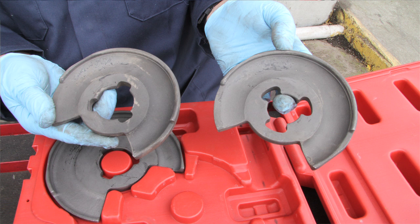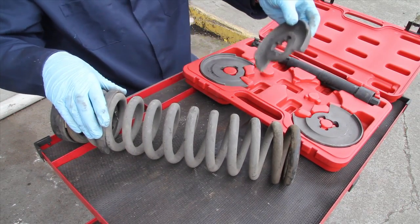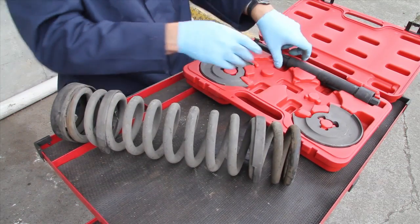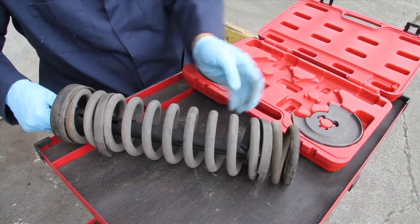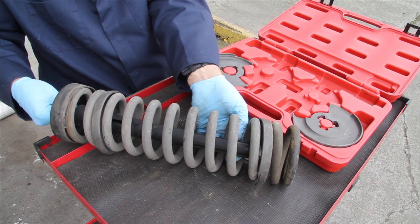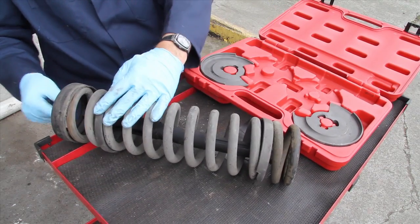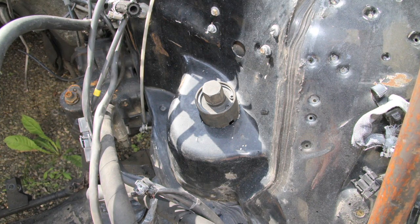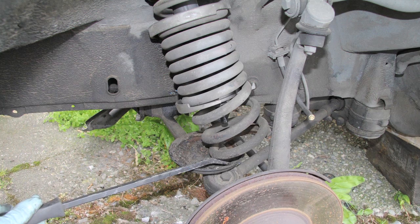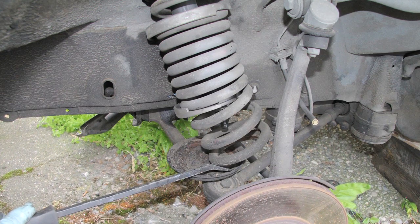If you look closely, the plates have different size holes. When you put them into the spring, you want the larger hole on top because the compressor rod has to go down through the top of the inner fender panel. Place that on one of the top spring openings and put the smaller-hole plate on the bottom. Then insert the compression rod through until it engages the bottom plate, rotate it to lock it, then use a wrench on the big nut to tighten it down and compress the spring. You've got to compress it quite a bit — this isn't something you just move a couple of inches.